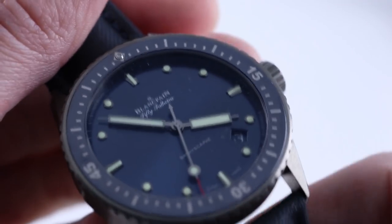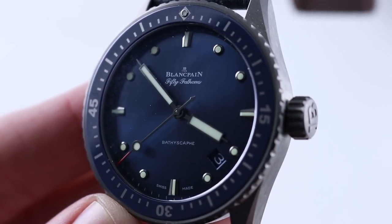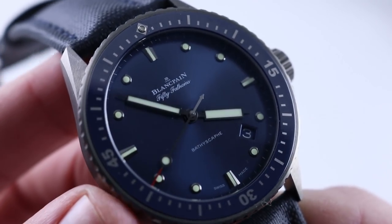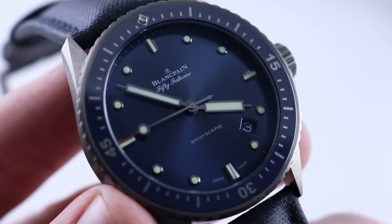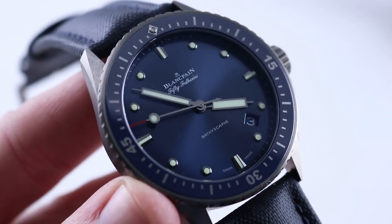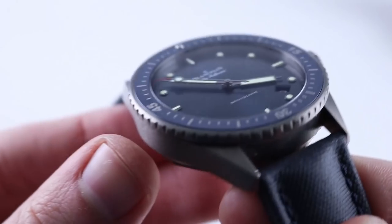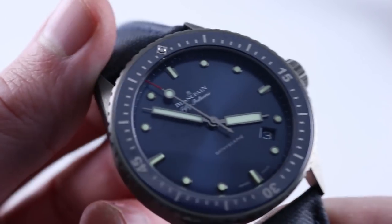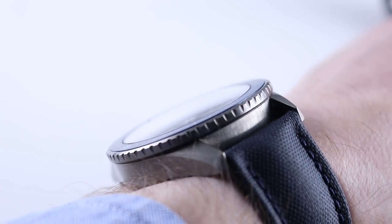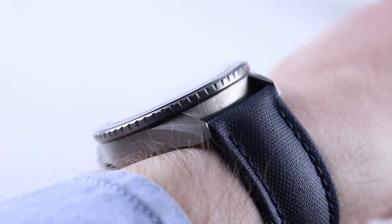Let's talk about the Fifty Fathoms Bathyscaphe. Both of these watches debuted at 2013 trade shows — the SIHH giving us the Royal Oak Offshore and the Bathyscaphe bowing at Basel World 2013. But the model you see here debuted at Basel 2016. This is the Ocean Commitment — full ceramic with ceramic bezel, ceramic case, and even a ceramic buckle. This watch is 43 millimeters. It does appear to be a thinner and flatter watch than the Royal Oak, although when you compare them side by side they are almost exactly the same.